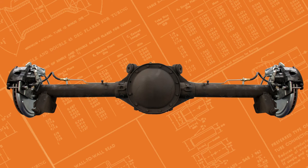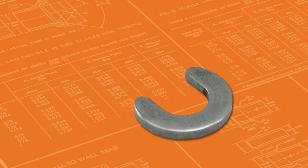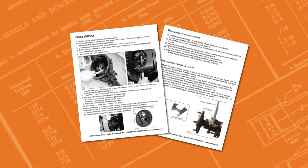For this video we'll be using the Buick, Pontiac, and Oldsmobile 10-bolt axle. If your vehicle has a c-clip axle, please refer to the written instructions for c-clip axle removal.